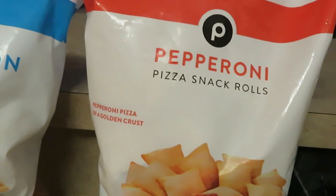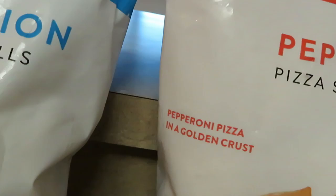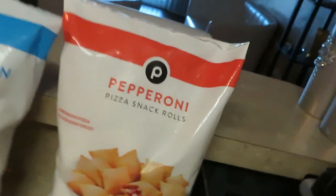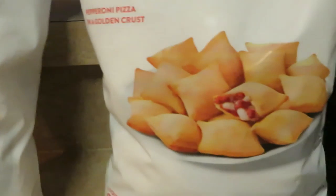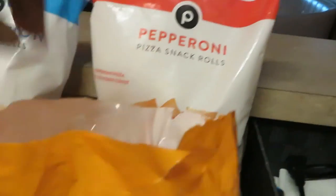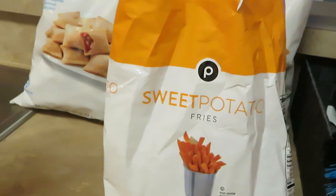We also have the pepperoni pizza snack rolls, which is the pepperoni in a golden crust — so we've got the pepperoni style. And we also have — you know I love Publix — the Publix sweet potato fries.